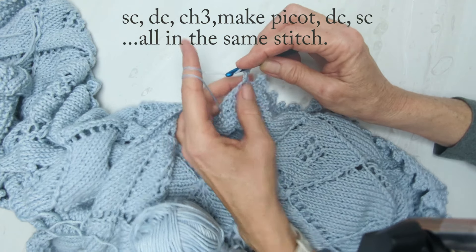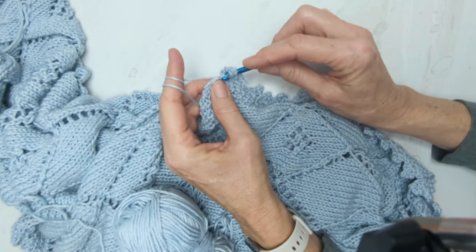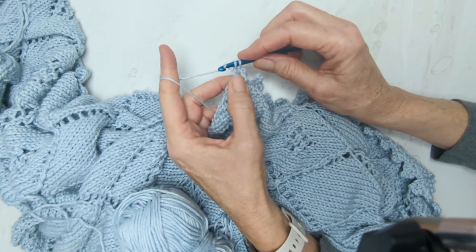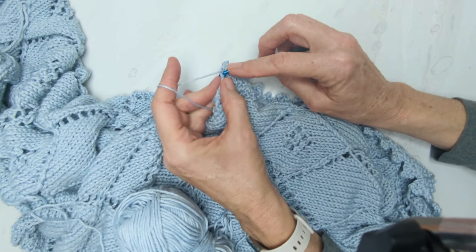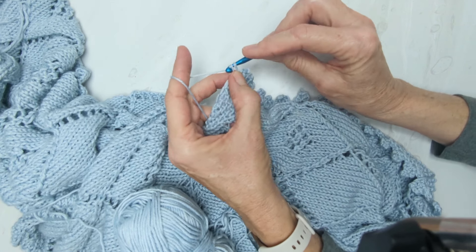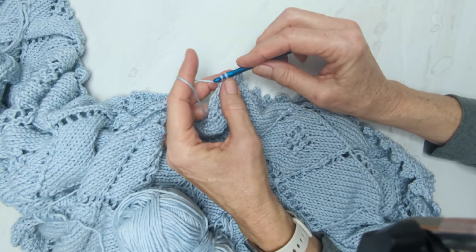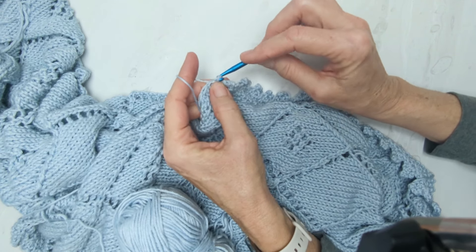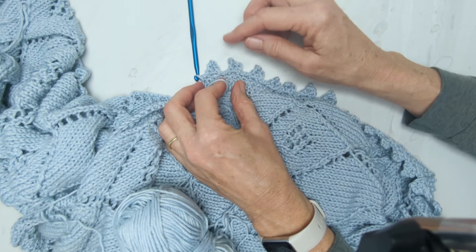Then we're going to double crochet again — it's less important to keep yarn tight on this left side of the point. Double crochet again, then single crochet. All of these stitches are going into the same hole, the same stitch. Single crochet, and then we're going to slip, slip.